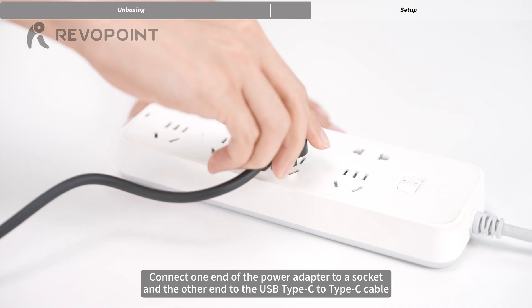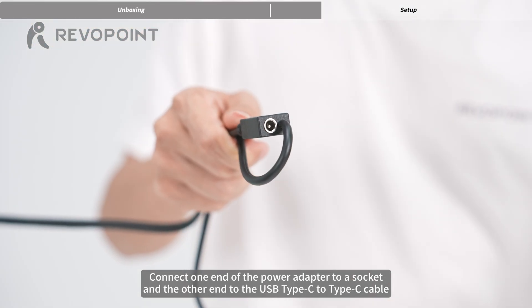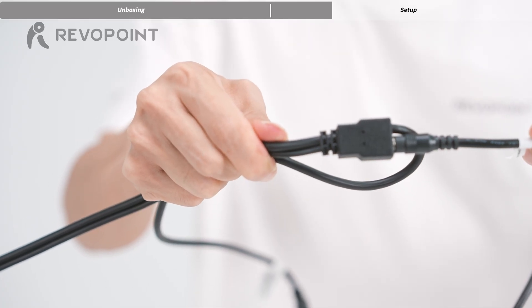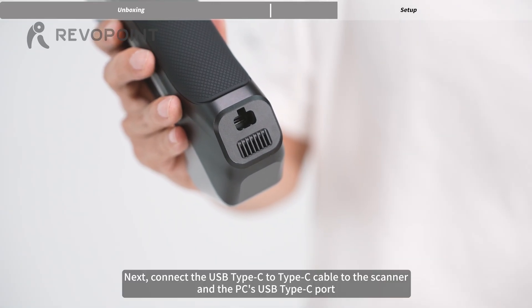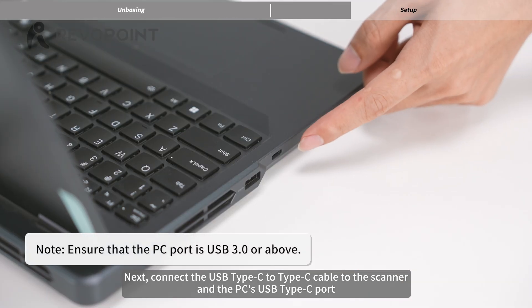Connect one end of the power adapter to a socket and the other end to the USB Type-C to Type-C cable. Next, connect the USB Type-C to Type-C cable to the scanner and the PC's USB Type-C port.